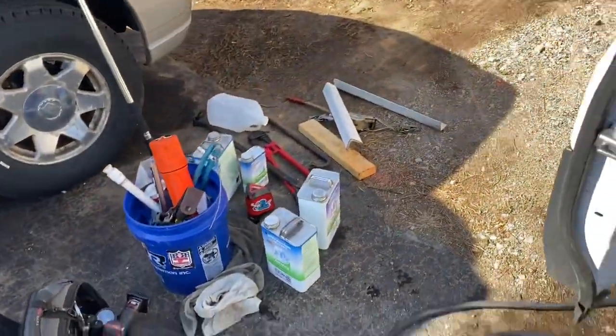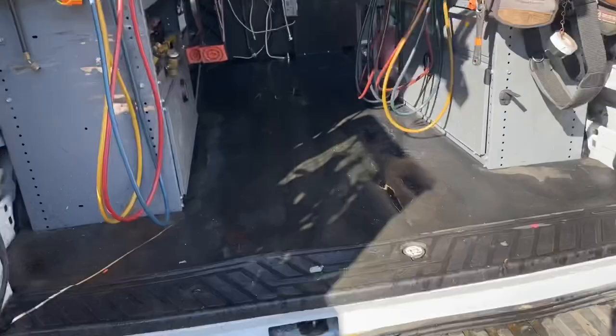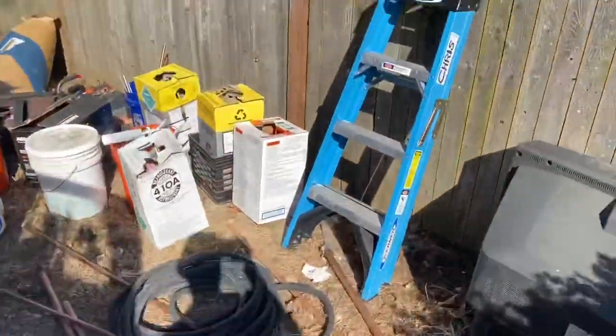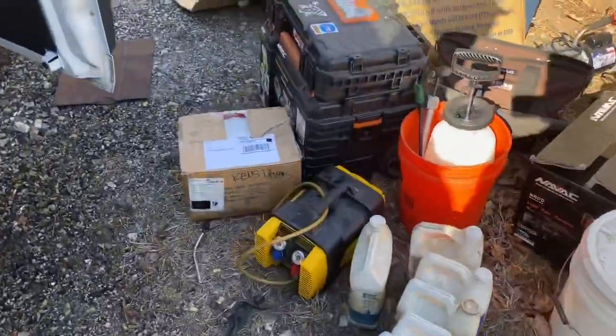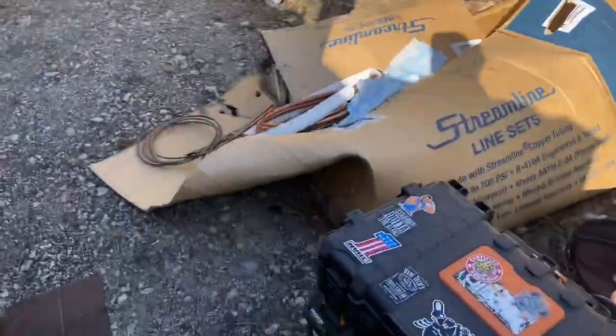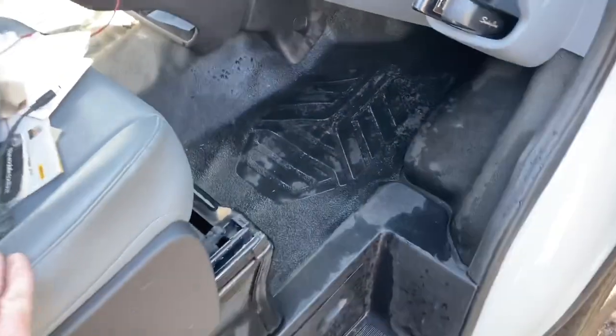We got a mess here — going to clean out the old truck and give it a scrub down. My stuff is everywhere. We're out of work right now due to the virus, so we might as well come over here and clean everything out — the whole front cleaned out. I'm going to scrub all this down: all the seats, floor, and everything. Might as well do something to stay busy while we're not working.